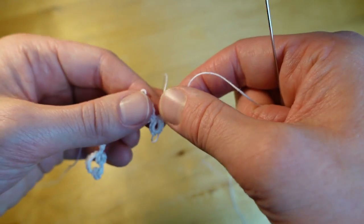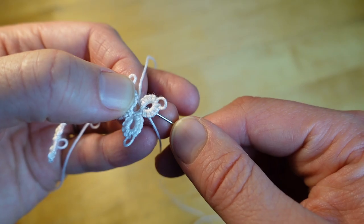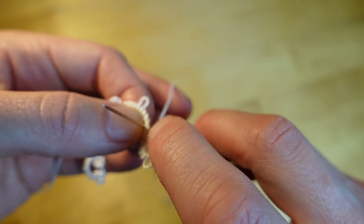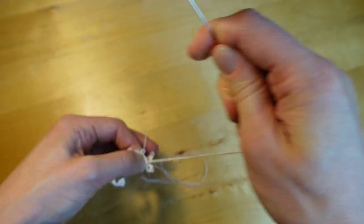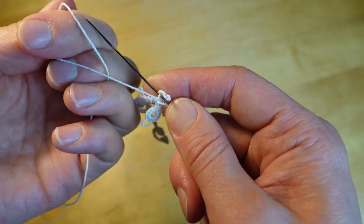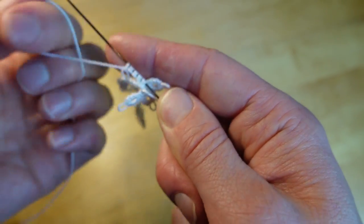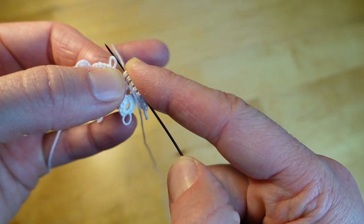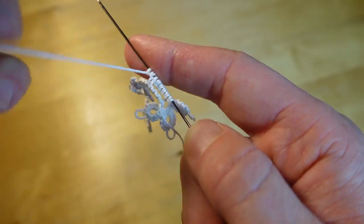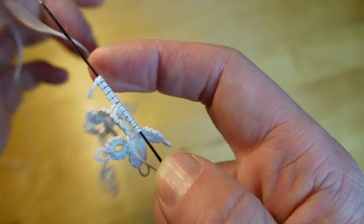Now I'm ready to reverse my work and make my next chain. I like to do a special step — I have a link to it below the video — where I put the needle through the base of that previous chain before I make the next one. It just pulls it together and makes it a little easier to keep it from twisting. So starting the next chain: five double stitches, then join to the picot of that last large chain, then five more double stitches.